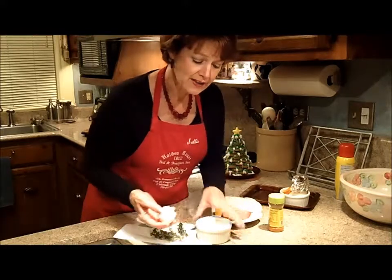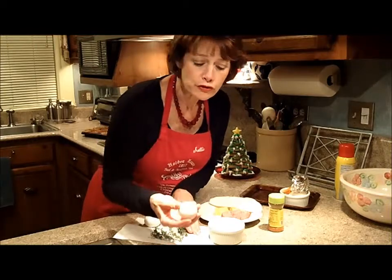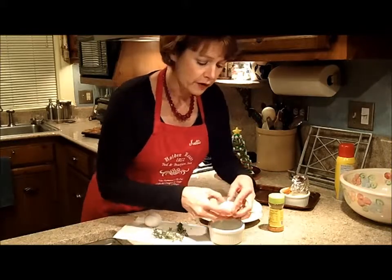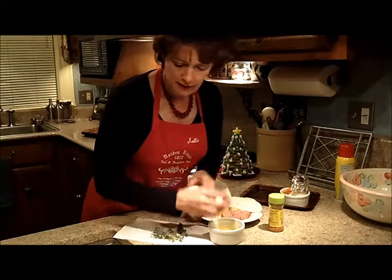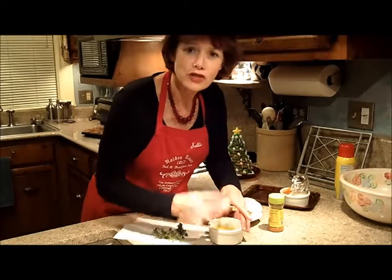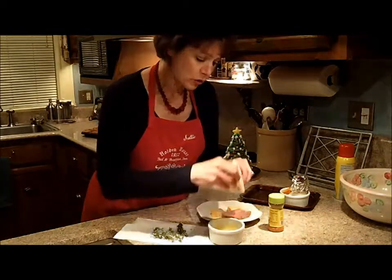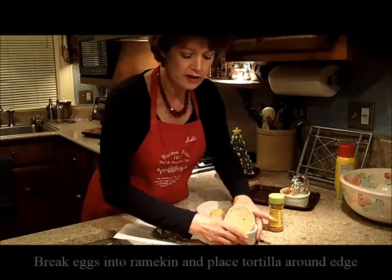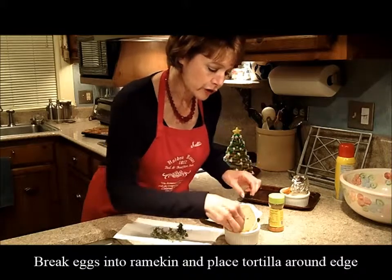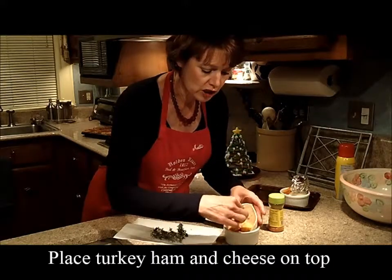We're going to go ahead and break two eggs into the ramekin. If you break your eggs on a countertop, it really does prevent you from getting eggshells in your ramekin — so hit them on the counter and just break them. We're going to discard the shells. Always make sure that you've washed your hands thoroughly before you start any preparation of food. Now we're going to go ahead and put the tortilla in here, so it just kind of lines the ramekin on the sides. We're going to add a little bit of turkey ham and then lay a couple of pieces of cheese on top.